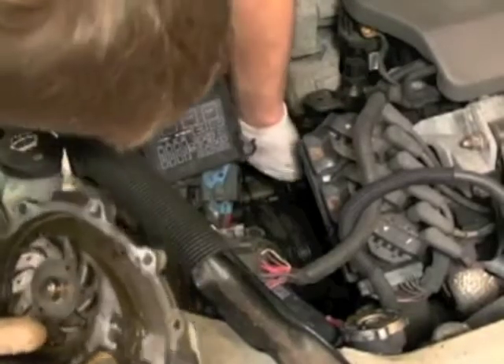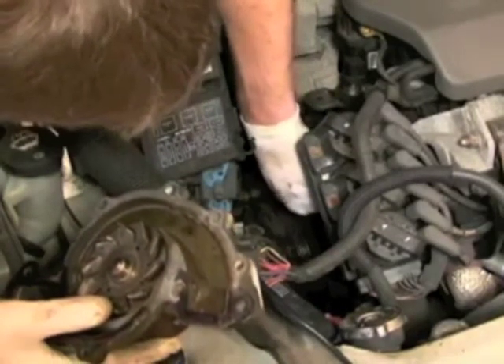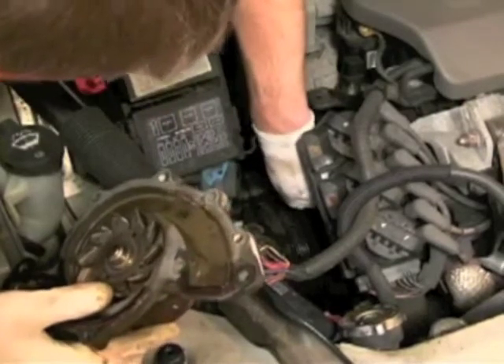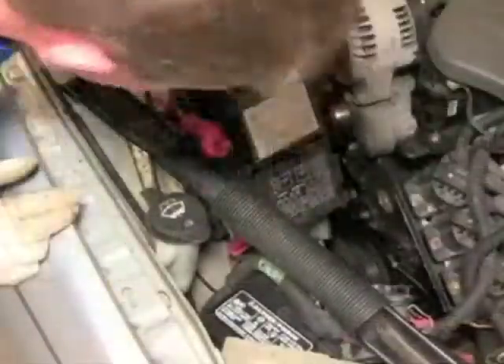The doctor is cleaning up the area to make sure there aren't little bits of different things you don't want to leave in there. It looks like he feels something. Yes — it's a little lump of coal.